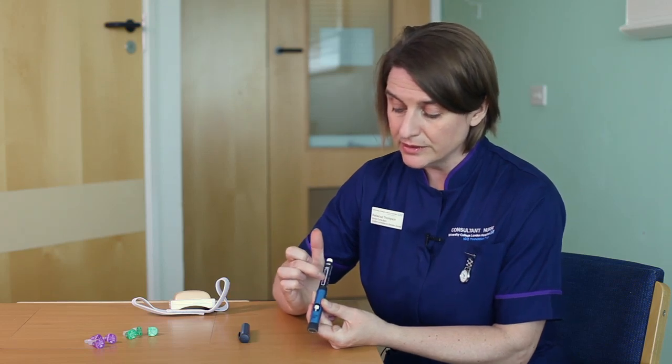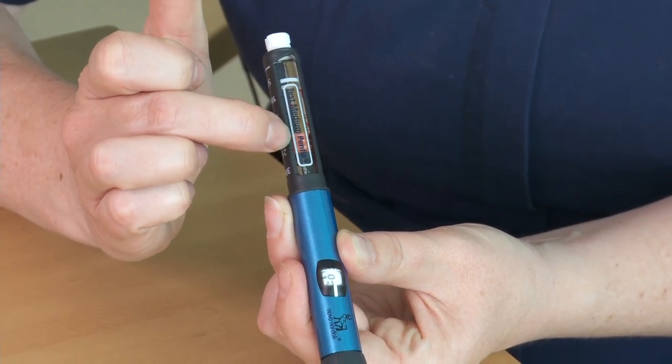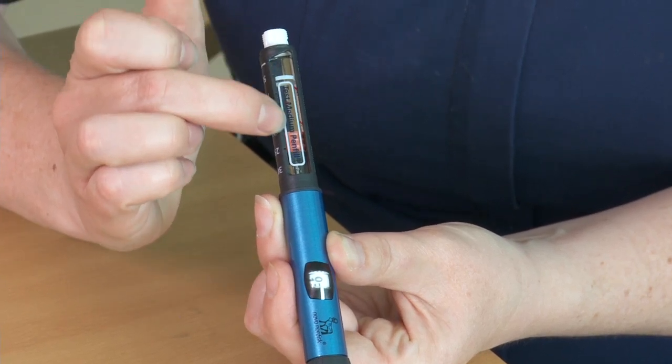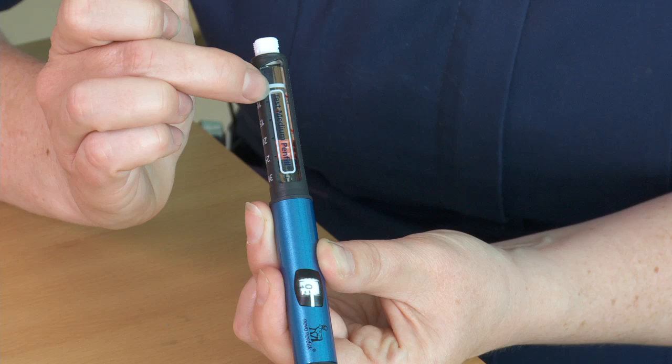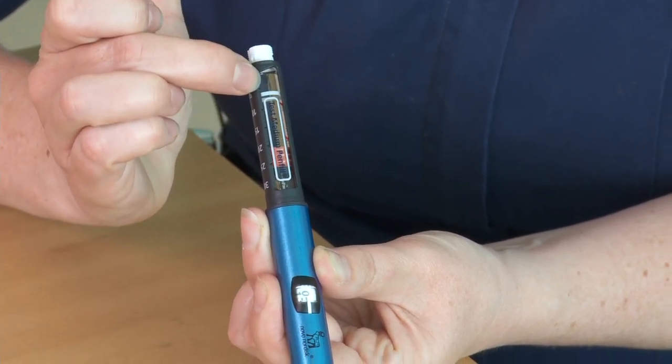If you look in the window you can also see a bung, and that bung gives you an indication as to how much insulin you've got left in the pen. So the bung is here, so I've got this amount of insulin still left to go.